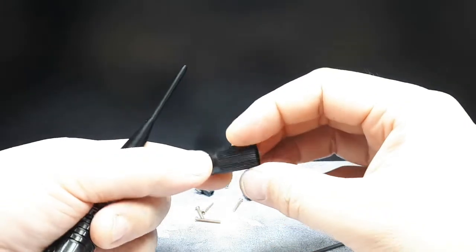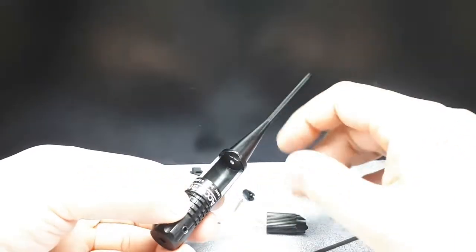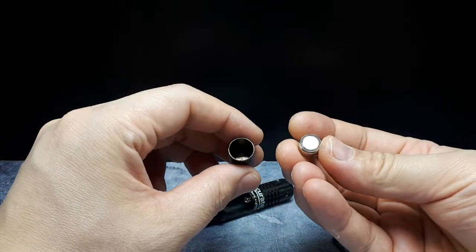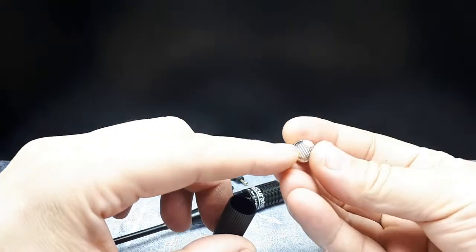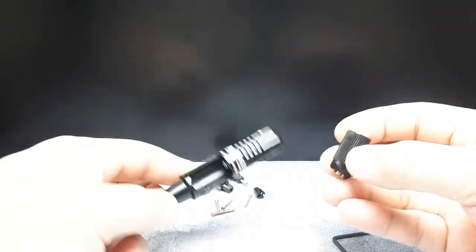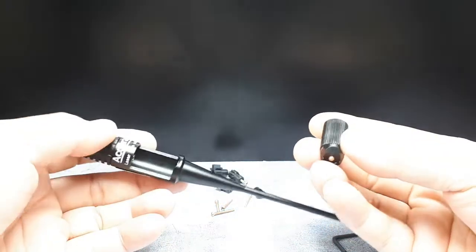The instructions don't say which way the batteries go in — no plus or minus markings visible. There's a spring on one side, which is usually the negative side for these button cell batteries. I've got three brand new batteries here. I'm going to assume the negative side goes in first with the plus side showing at the bottom.